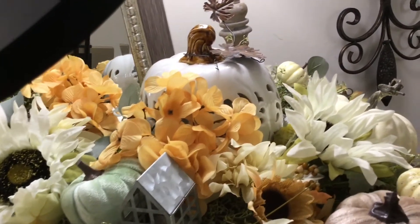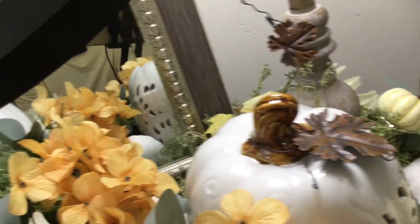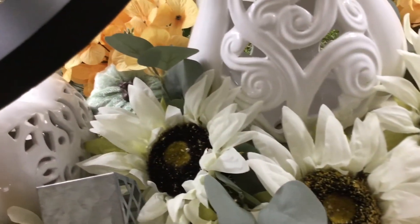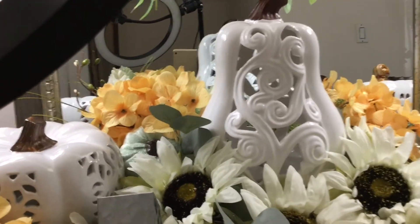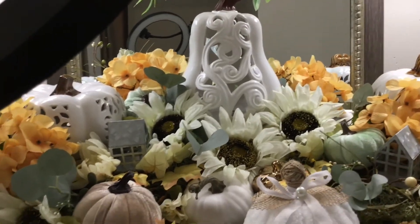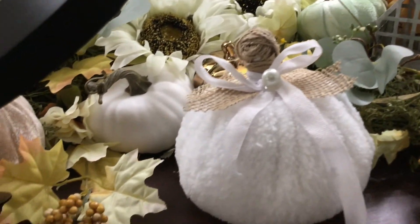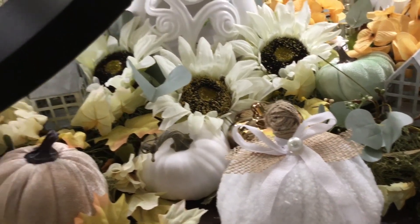I'm going to give you one more final look at everything. I just love those sunflowers — they make my heart so happy. And don't forget this little cutie patootie, the fabric pumpkin that I made. Center stage — couldn't leave her out.